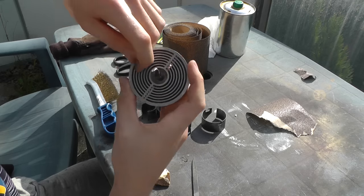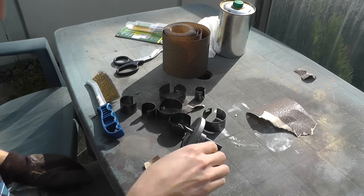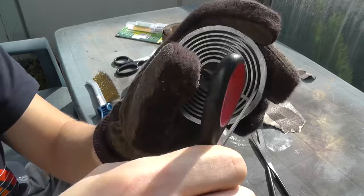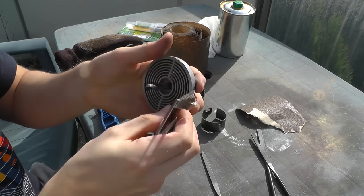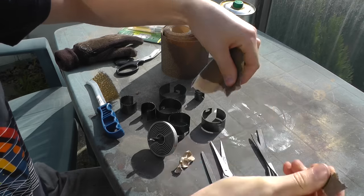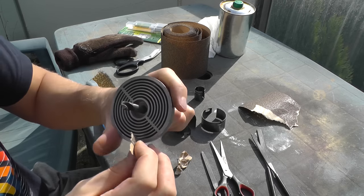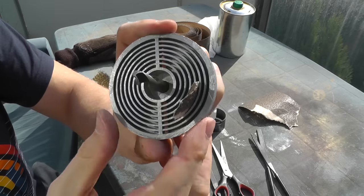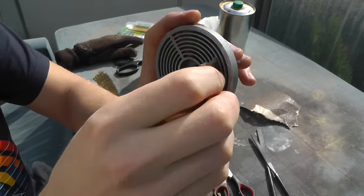Now we want to clean those grooves. I first tried doing this by sticking various solid objects inside of those grooves, but it didn't really help. What helped in this case was sticking a limp object into the grooves — namely a folded piece of sandpaper. You fold it with the sand facing outwards, stick it into the groove, and drive it along the groove, cleaning it.